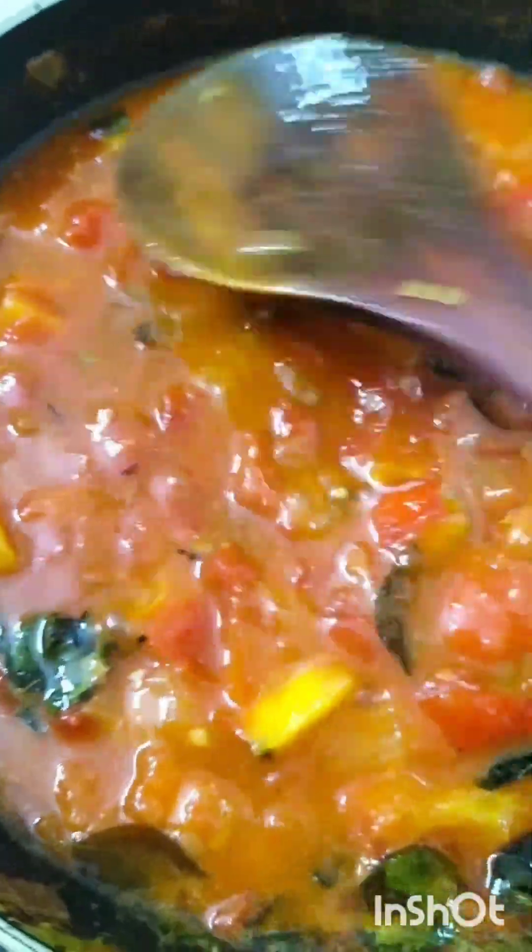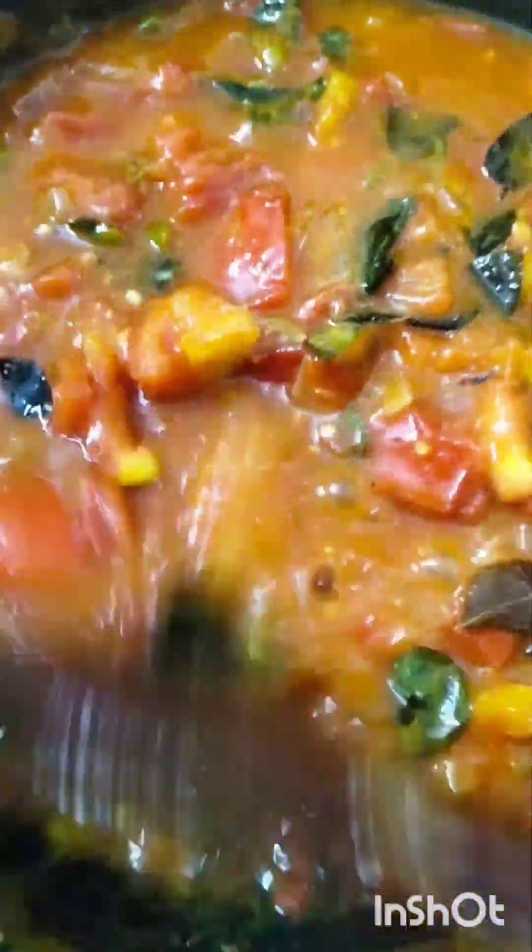I added one cup of water, pressed the tomatoes, and kept the lid on at high temperature. You need to cook this recipe at high temperature. Keep the lid and check in between.